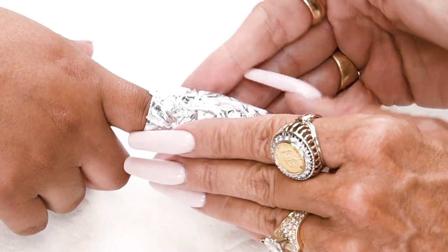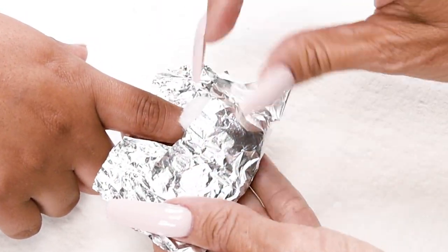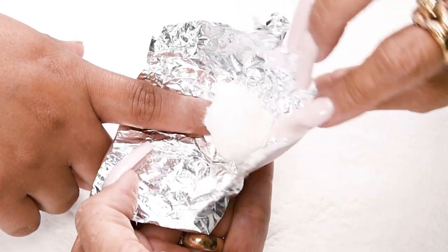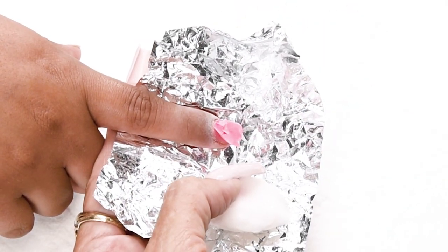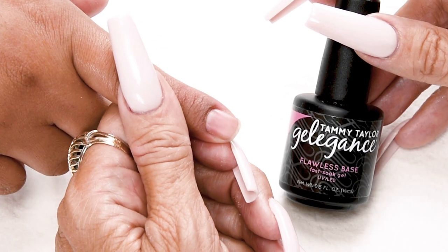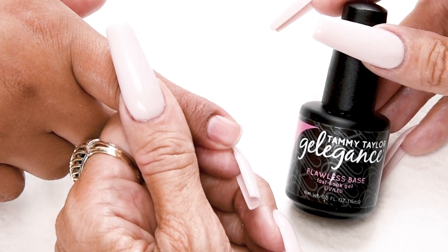We're at nine minutes. I'm going to unwrap it. Oh yes — just peels right up. Flawless Base Gel makes your gel polish soak off super easy, super fast, with less damage to the natural nail.